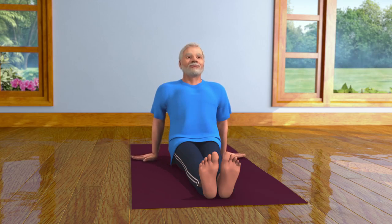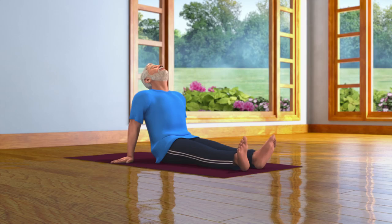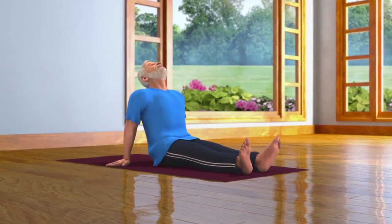Doing Vajrasana regularly strengthens your body and improves your concentration. It also gives you peace of mind and rids it of stress and pressure.